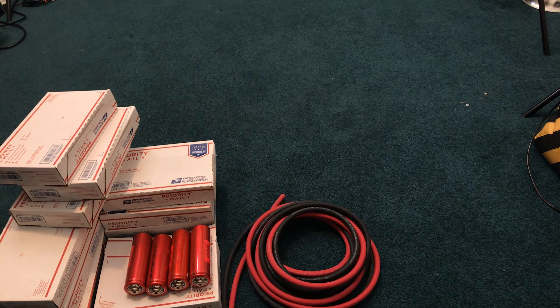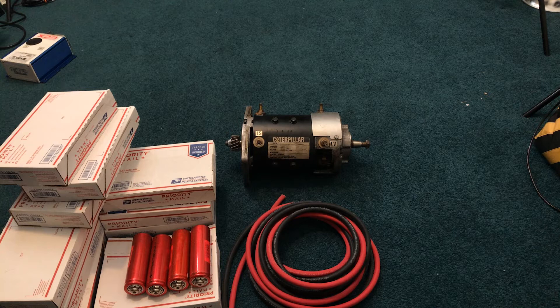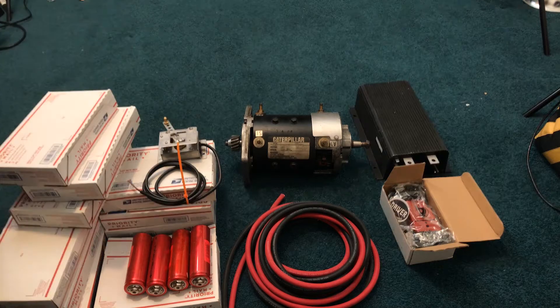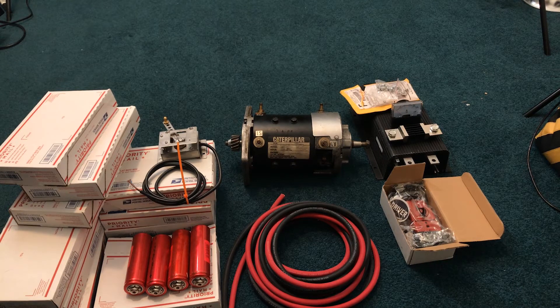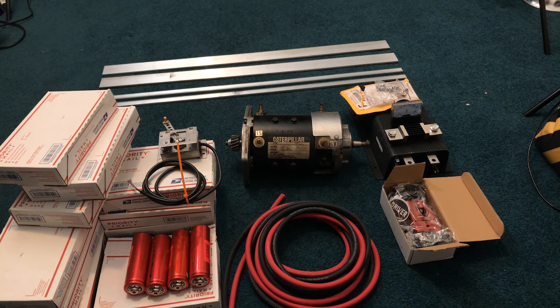25 feet of 2 gauge welding cable. This is a used electric pallet jack motor — it is a series wound DC motor. A quick disconnect for the batteries, the throttle or potentiometer box. This is a Curtis 1221B-6601 controller. It uses a voltage from 48 to 72 volts and has a peak amperage rating of 500 amps for 2 minutes. This is a shunt and amp meter — this will allow me to monitor how many amps I'm pulling while under load. This is quarter inch aluminum stock; I'm going to be using the aluminum as bus bars to connect my cells into a battery bank.